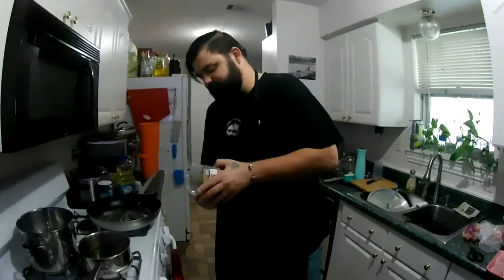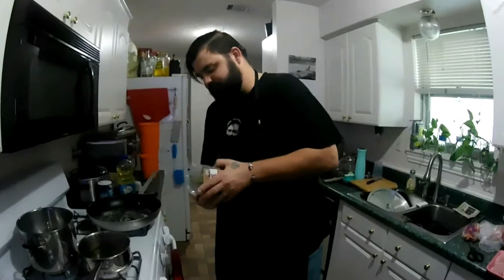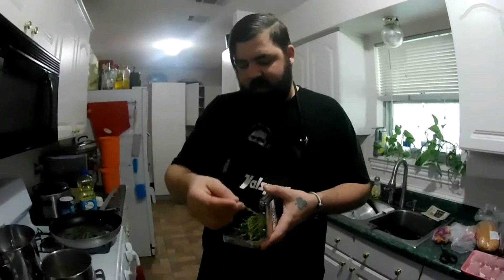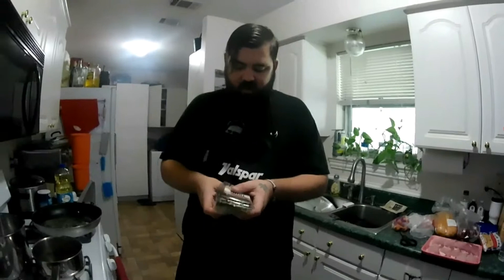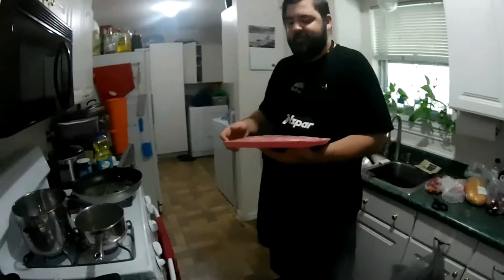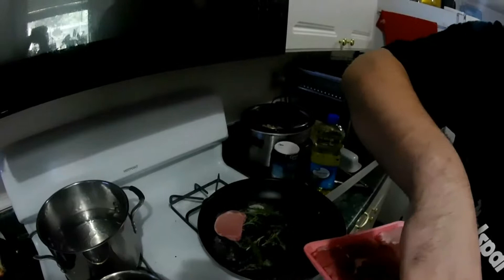Throw some rosemary in there and a few sprigs of thyme — let those just sit in that butter and soak it all up. That's going to express some of the oils from the herbs and bring some of that flavor out. If you watch what Gordon Ramsay does, he does the same thing — he'll just throw the whole sprig in there. Now you hear those herbs popping — this is the best time to take your pork chops and just lay them in there, get them in there nice and lined up.